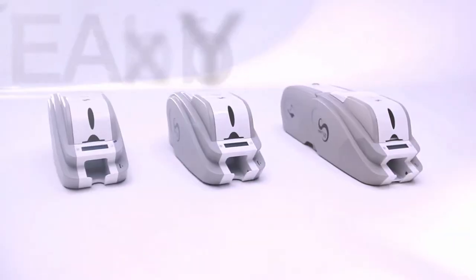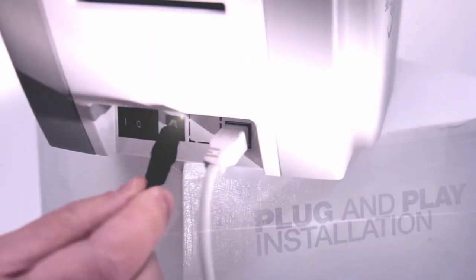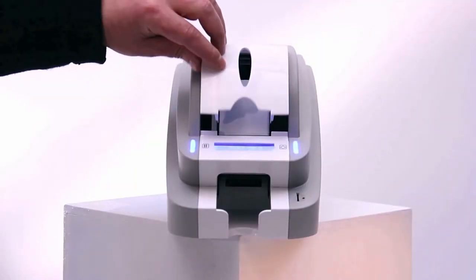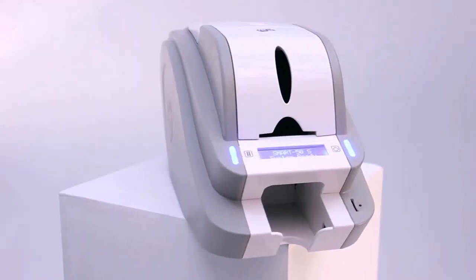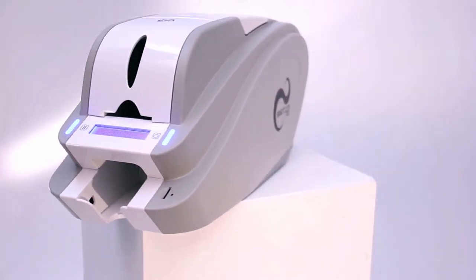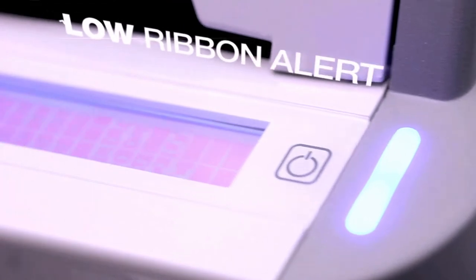The smart range of printers are easy to install with plug-and-play functionality, and the consumables are simple to load with a drop-in ribbon and convenient front-loading of blank cards and ejecting of printed cards. Real-time print status and ribbon count is reported by the LCD screen, and an automatic low-ribbon alert ensures you never run out of consumables.